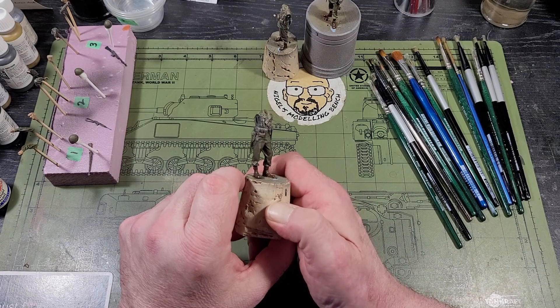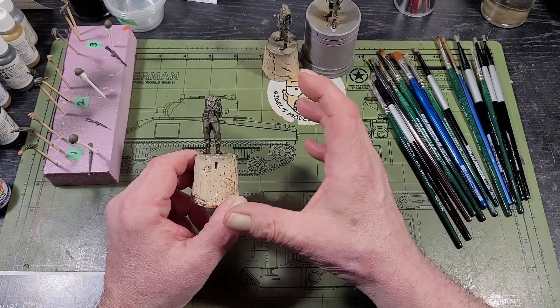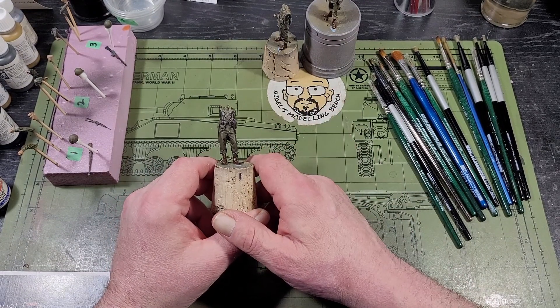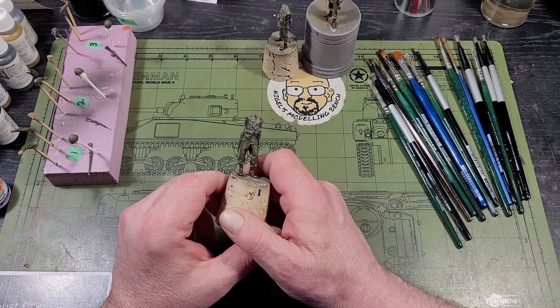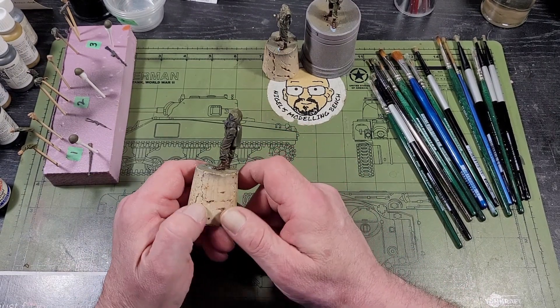I've changed my painting style over the last few years. I used to be into extreme highlighting and shading, but looking back at some of the figures I painted years ago, it didn't really look right. So I'm more into subtleness now with my highlighting and shading — it just looks more realistic to me.